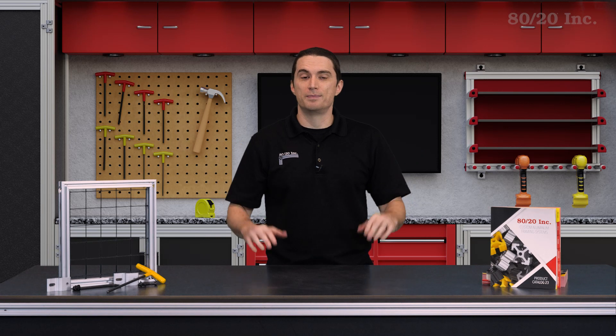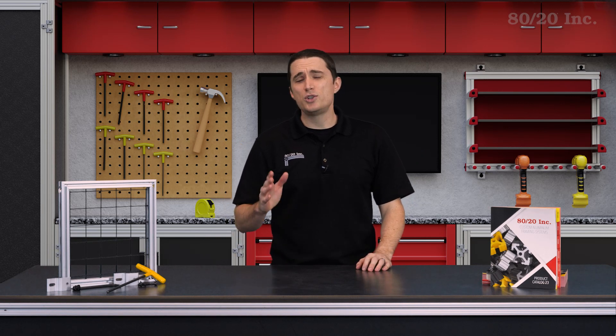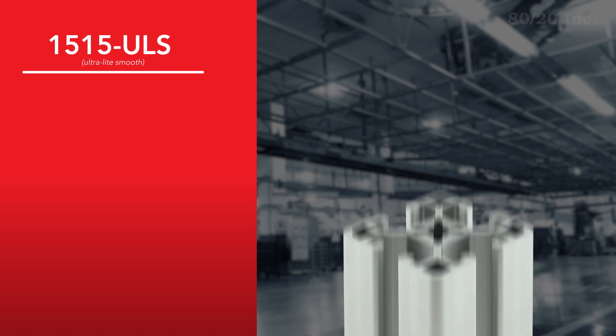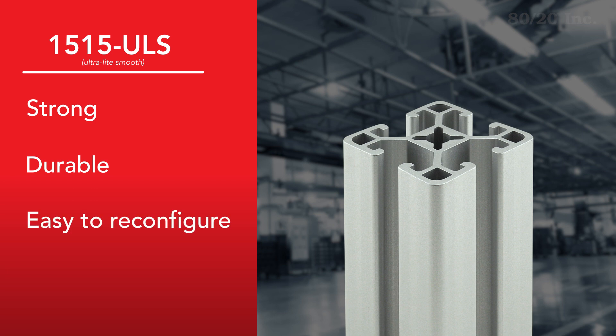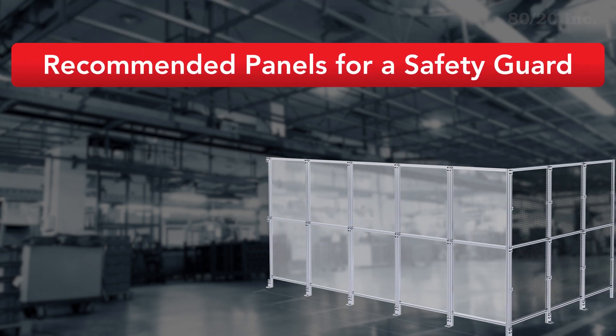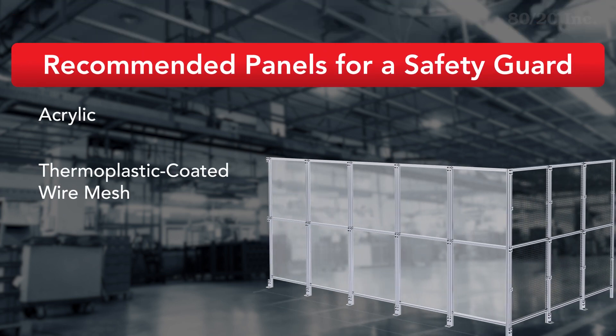So let's get started. For the frame, we wanted something strong and durable, so we chose the 15-15 Ultralight Smooth profile. With any T-slot profile, it will make it easier to reconfigure the application or add on new components later on. Next we need to choose our panel. We recommend either acrylic or thermal plastic coated wire mesh panel options for our safety guards.